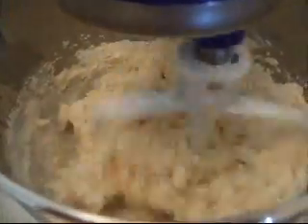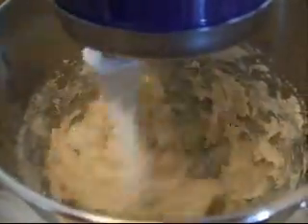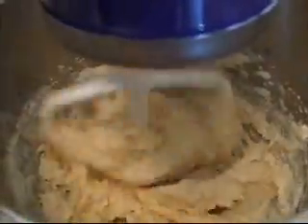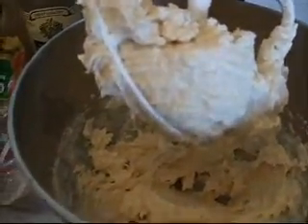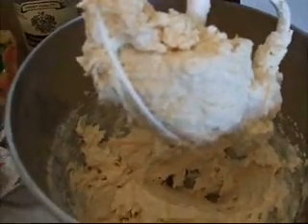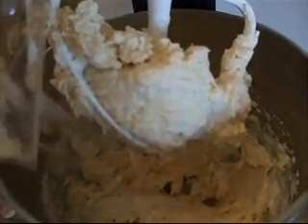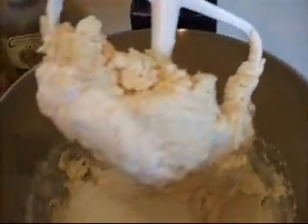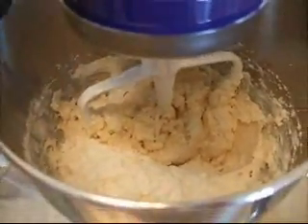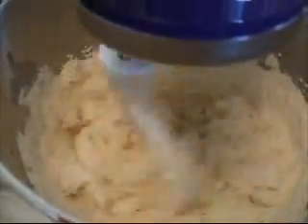Right now I'm adding the flour and the baking powder and the other dry ingredients in stages. I used a mixture of regular all-purpose flour along with coconut flour that I've been using in the last few recipes, to absorb the agave nectar — that liquid sweetener that I use.